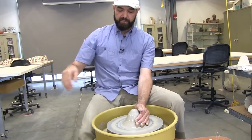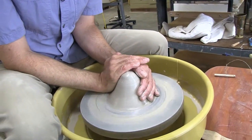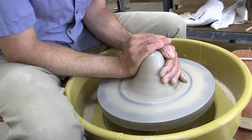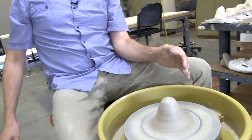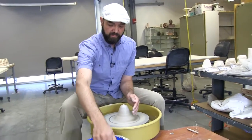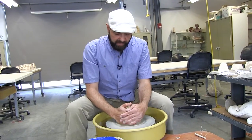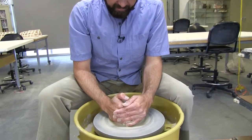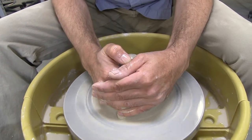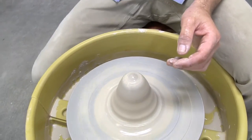Let's do it again. A couple kicks. Elbows in, apply pressure, hold steady and ease off. It's getting better. Visually you can see that it's not dancing as much — it's getting towards center.